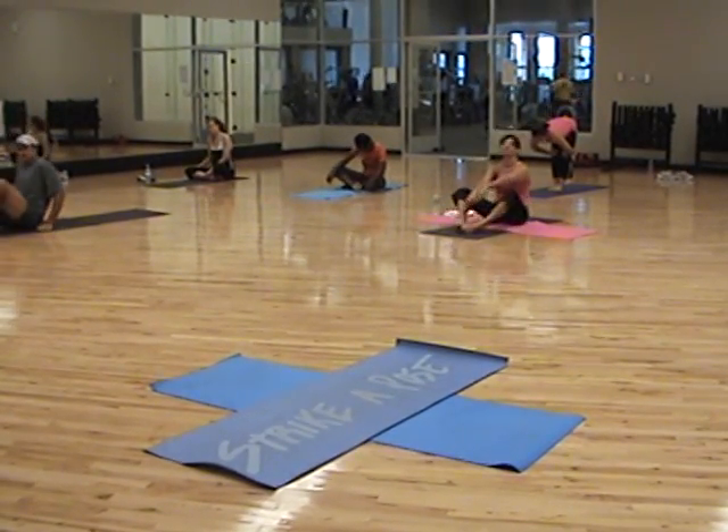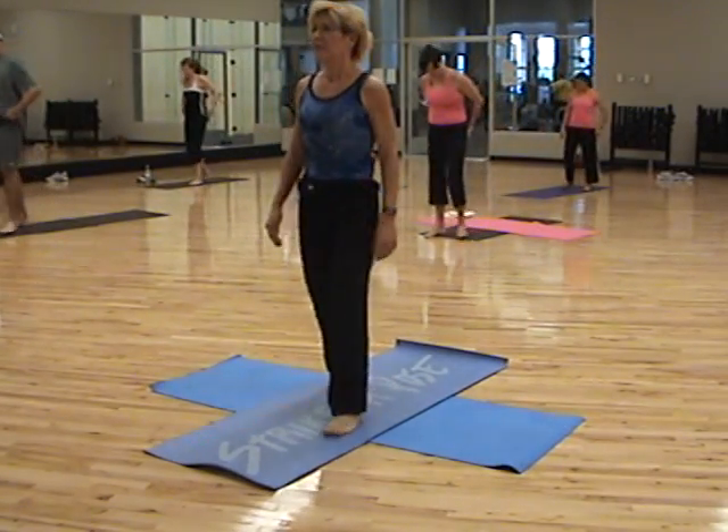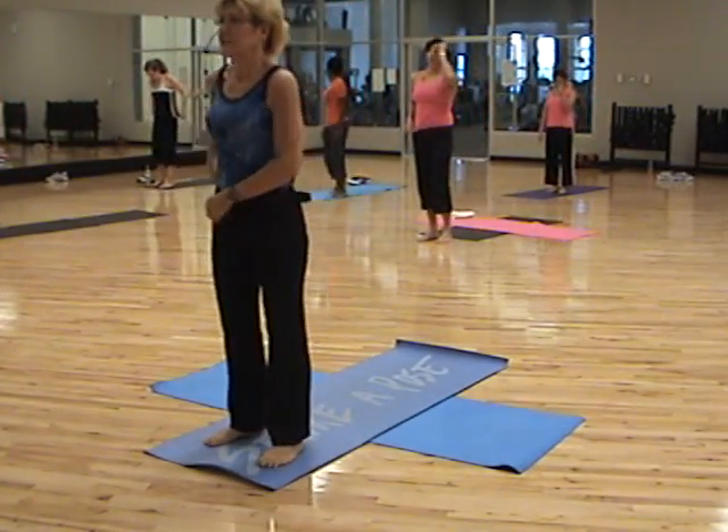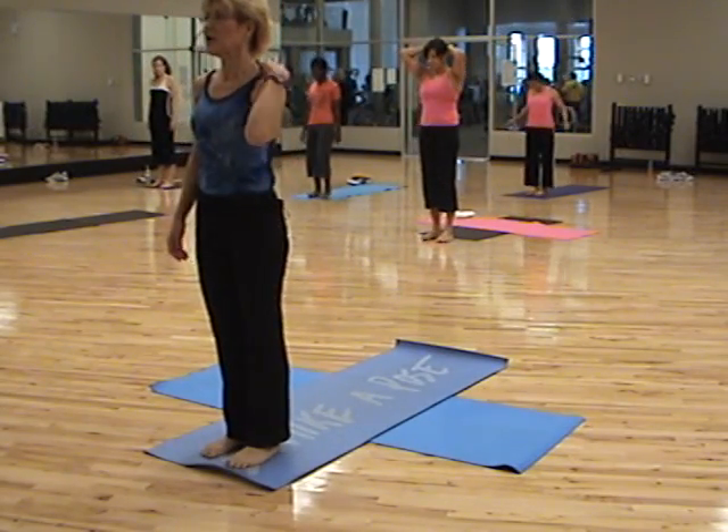All right, everybody stand up. Let's come to the front of our mat. For those of you that are new here today, my name is Anita. We're going to start right here with feet shoulder-width apart.